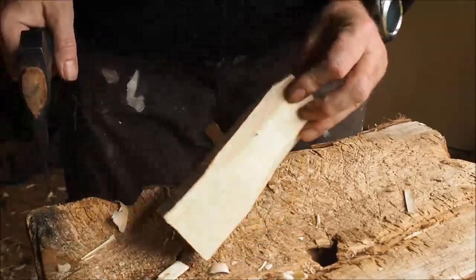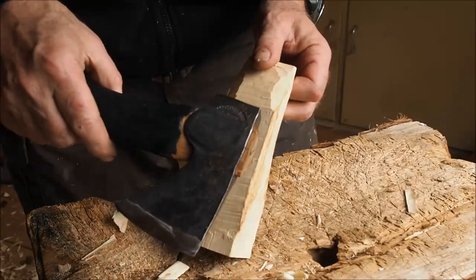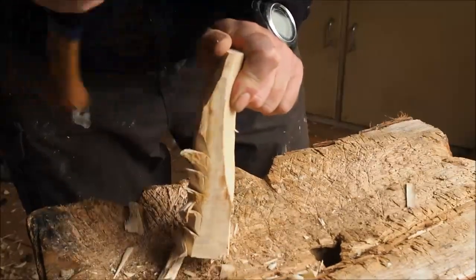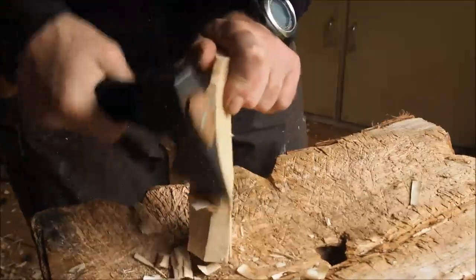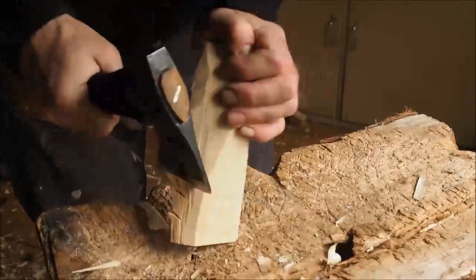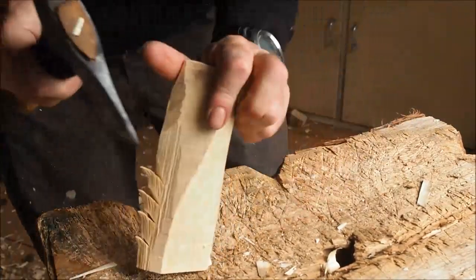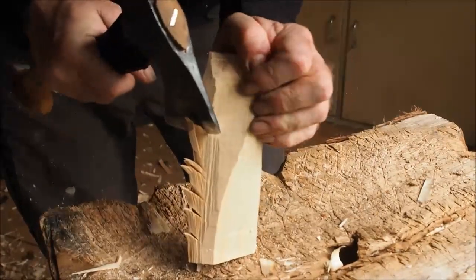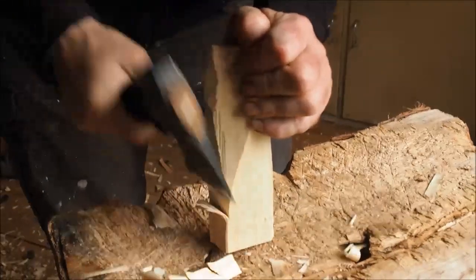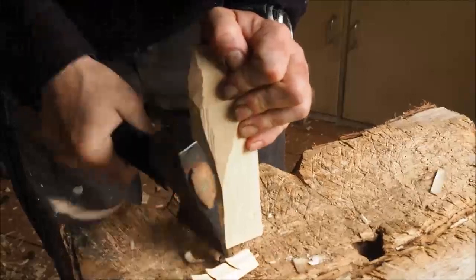Then we switch around and look at the handle end. All the time I'm carving corners. I've got quite a little axe — I'm not using masses of force. Putting those stock cuts in and then clearing out of that corner. Flip it over, drop those stock cuts in. It's probably better on the chopping block. Put those stock cuts in, clear off that corner.